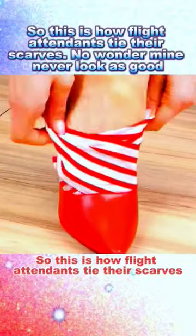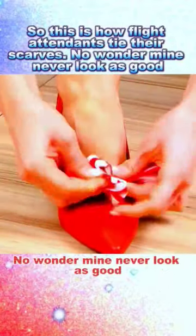So this is how flight attendants tie their scarves. No wonder mine never look as good.